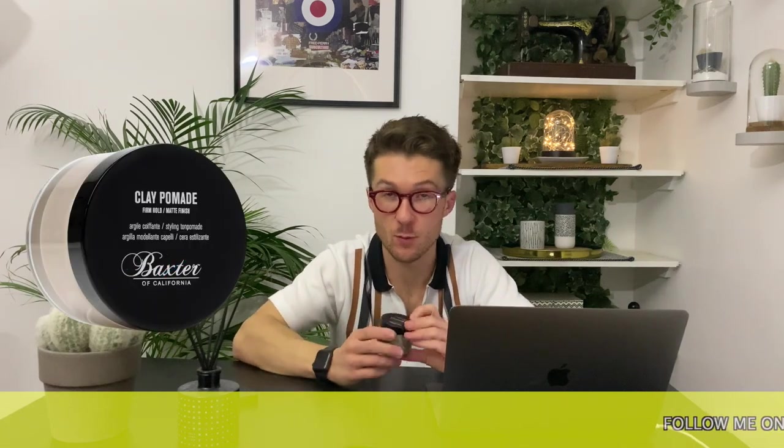And on to the first segment — it is the product of the week. The product we're going to be using to style my hair this week is the Baxter's Clay Pomade. As we've seen in the past, Baxter's is a barbershop which they have in California.